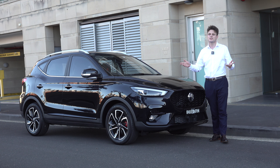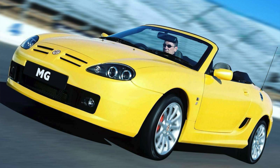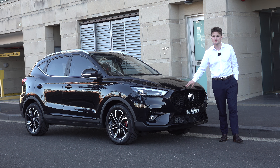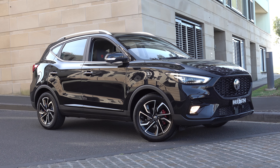MG — a brand well known for their sports car heritage and producing beautiful classic open-top roadsters. However, these days they are making small affordable SUVs, making things like this, the ZST.